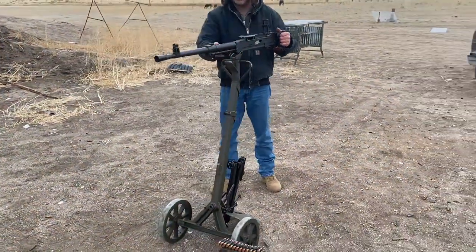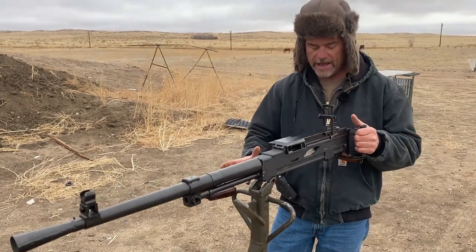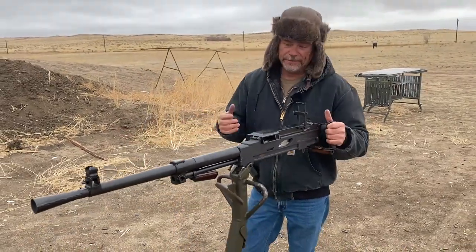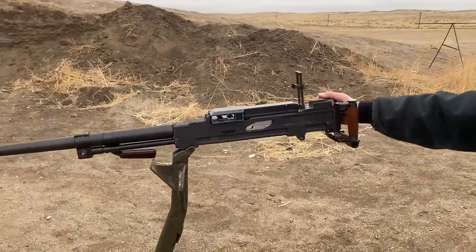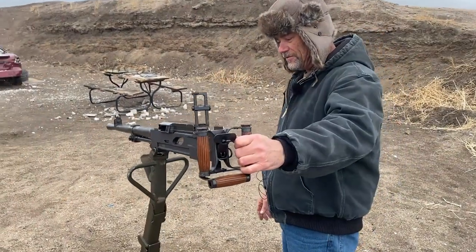We don't have anything to hold the ammo can right now — I believe I had seen a holder that can mount up on this and actually hold the ammo can instead of it all just being down here. Maybe somebody fed it by hand or something. But yeah, pretty nice setup. We are super excited about this new member to our family.